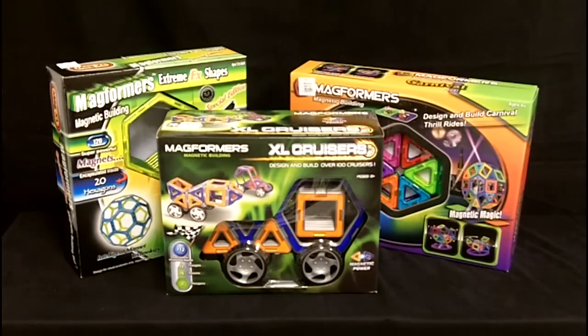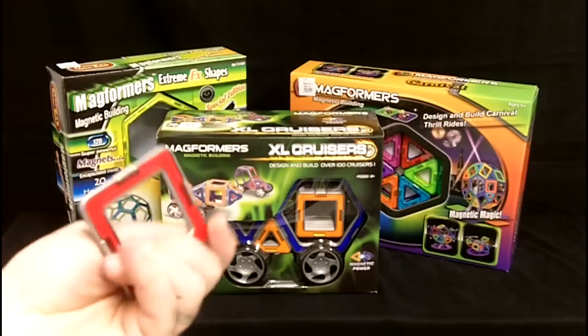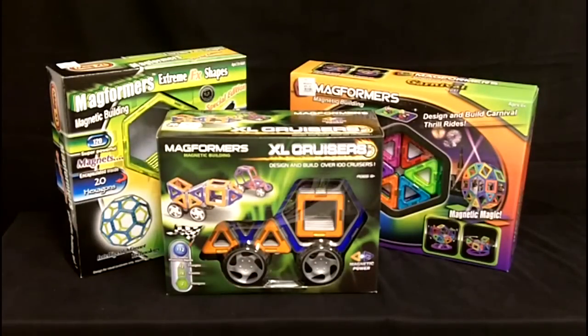We're going to take a minute and introduce you to Magformers. Magformers are a great product — little squares and triangles that have encapsulated super magnets in them, actually very strong magnets that help make it a great toy for children.